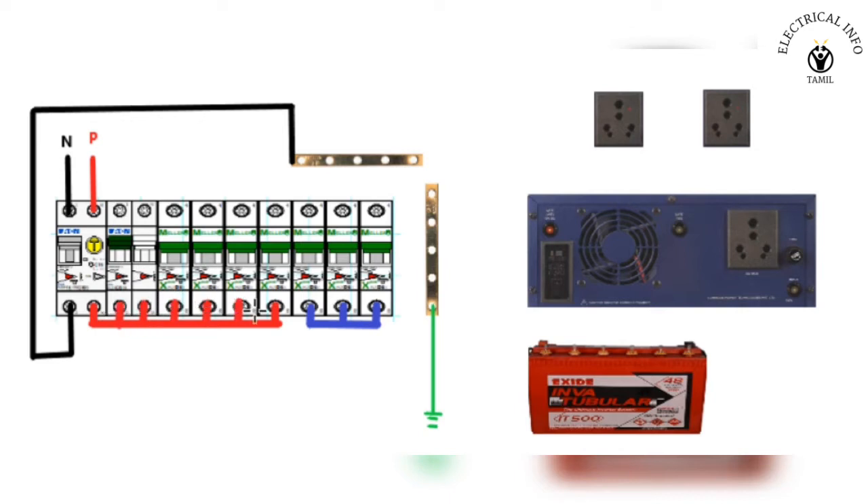Now, we are going to use this inverter supply. We have to use this inverter load. If you want to use this inverter, please see how we are going to use it. We are going to use this inverter load.